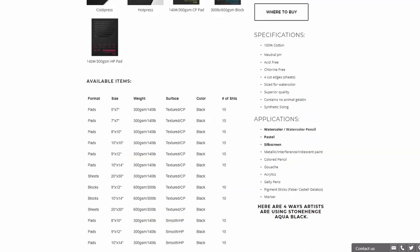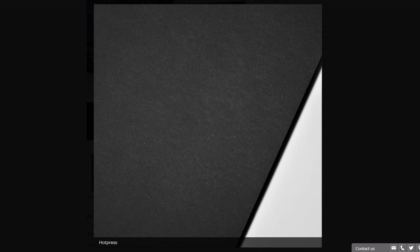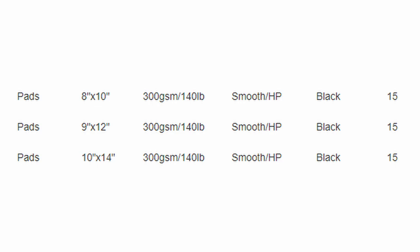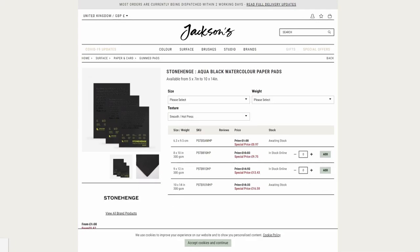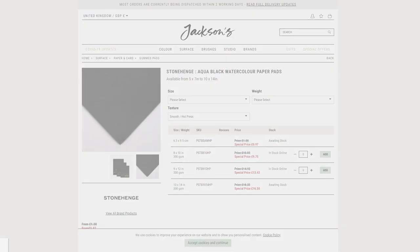So that's what I wanted to showcase today — the fact that now there's a hot press watercolor black paper, which I think is really interesting if you want to really challenge yourself to work differently, or if you really like to work with an opaque medium like gouache. I've included some photos from the Legion website and also from Jackson's because I saw that they have it available there. I took a quick look at some of the Canadian stores that I know of, and I didn't find any of the hot press yet, but I'm fairly confident that it's going to come in eventually.